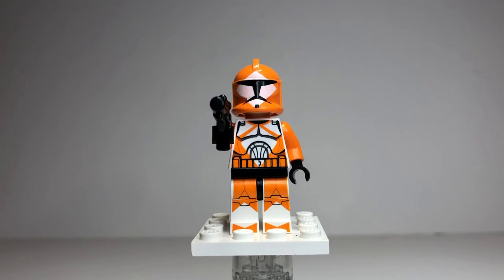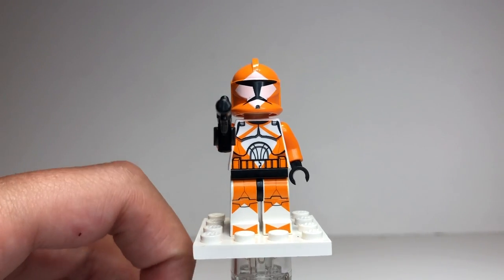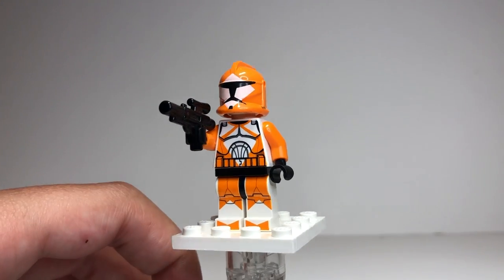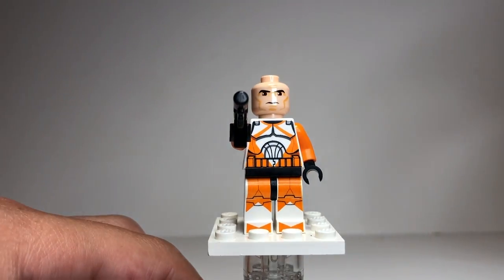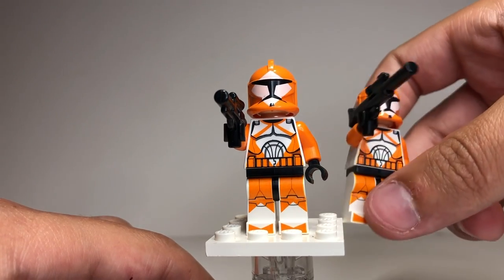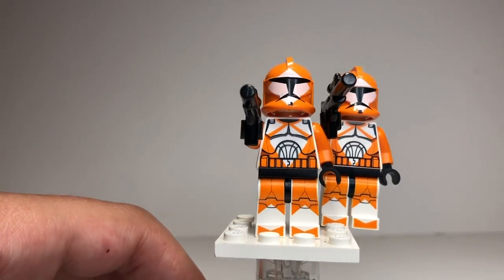Our final minifigure is the Bomb Squad Clone Trooper. This guy looks very unique and interesting — I'm pretty sure they showed this guy in the show. He just looks phenomenal: predominantly orange with some white, and it just pops out at you. His helmet has a spot that looks like it should be white but it's actually a very light pinkish color, which I think is normal. He has a normal clone head and comes with a blaster pistol. The set comes with two of them — one with the blaster pistol and one with a long sniper rifle. These guys are so unique and have never been made before, which is another big reason this set has gone up so much in value.